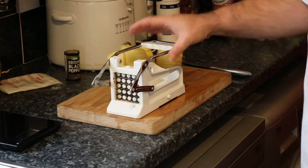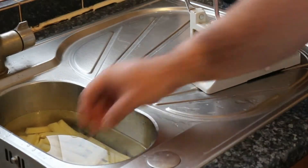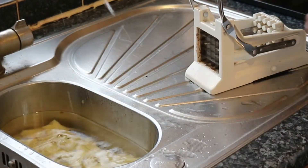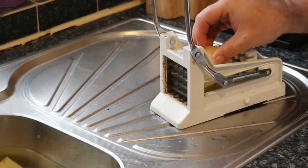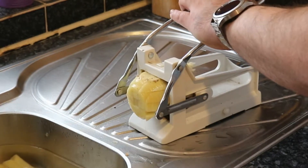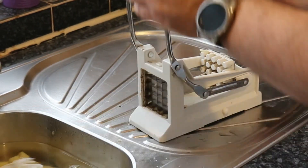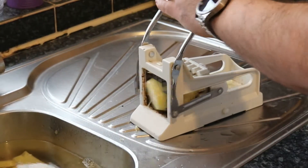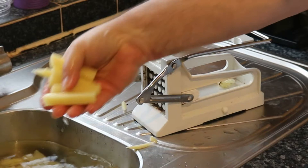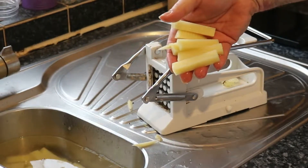The best way to do this is put this bad boy on the sink. What we want to do is just make these into chips. I'll put it in the potato cutter and just put it across the angle down. And what we end up with is chips looking perfect, which is exactly what we want.